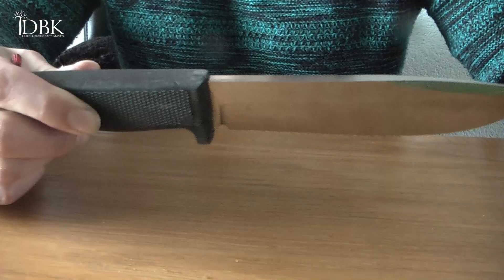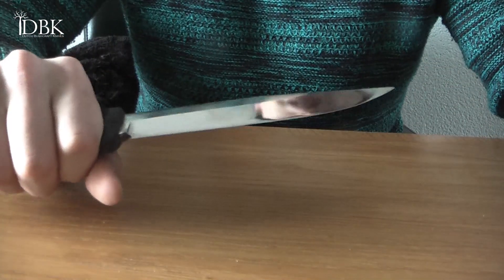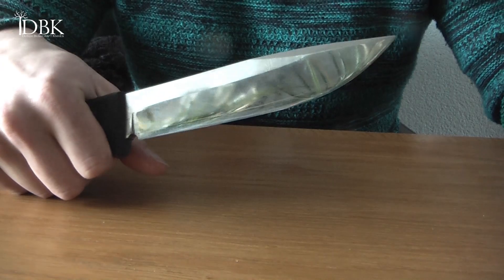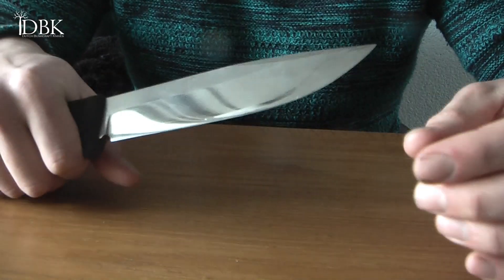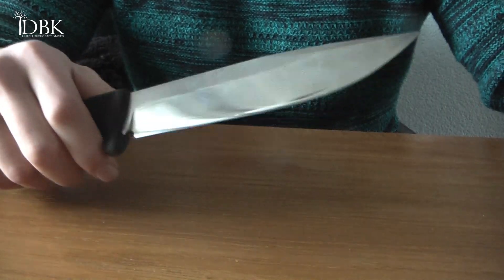Carefree sheath, carefree knife, very robust, very heavy-duty, and yeah you can really do everything you want with this. You can make feather sticks, it's very sharp, VG10 steel is awesome. So yeah, pretty good knife.